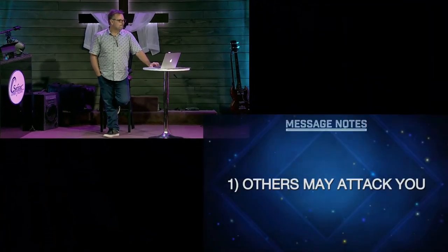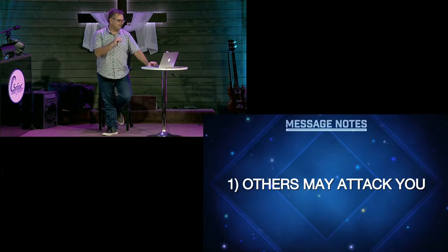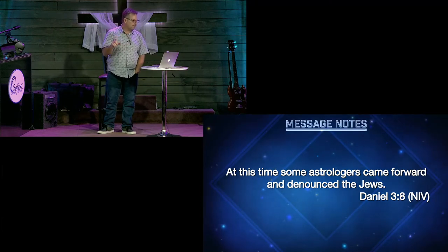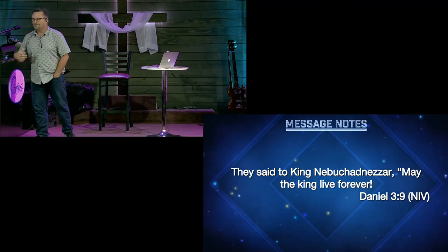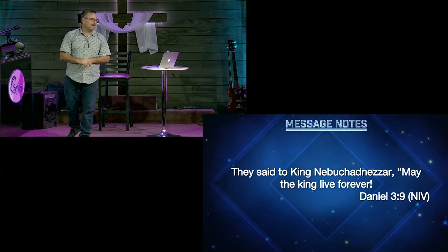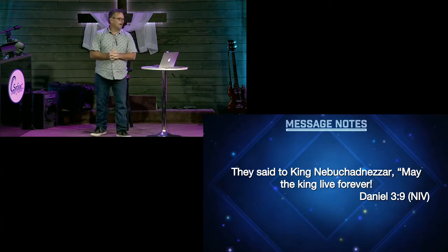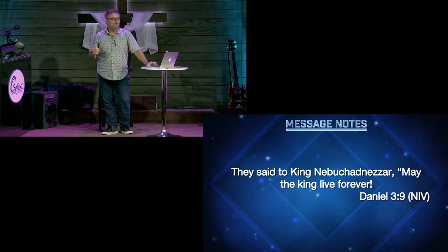Here's what happens when you obey God. Number one: others may attack you. You do what's right and other people may attack you. At this time, verse 8, some astrologers came forward and denounced the Jews. They said to King Nebuchadnezzar, 'May the King live forever.' Another thing narcissists love is for you to tell them how great they are. By the way, if you're a Christian, you're going to live forever — just not here. One day you'll pray 'God heal me,' and He's going to give you the ultimate healing, and you're going to wonder why your knee no longer hurts.